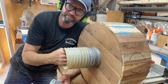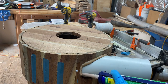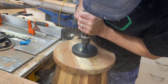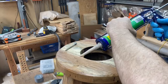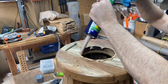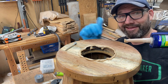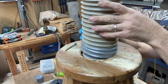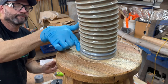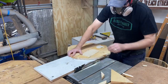Construction adhesive — what is it? Construction adhesive. I'm pretty handy with this, eh?